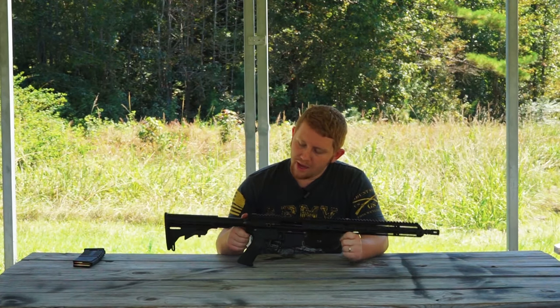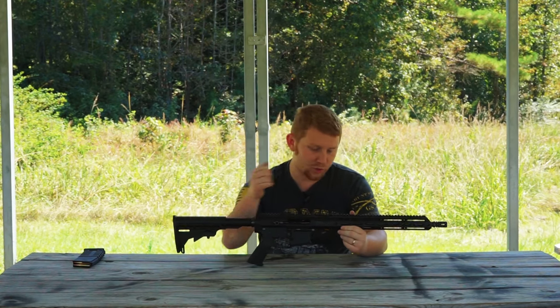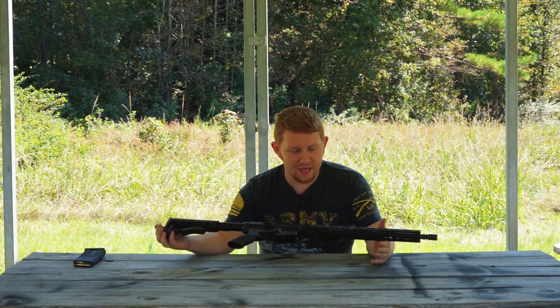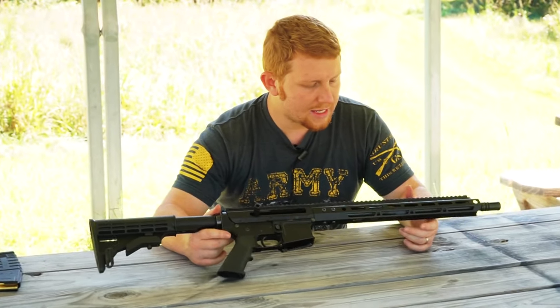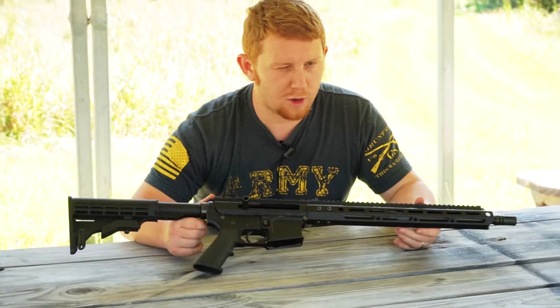Hey everybody, welcome back. We are at Trigger Time Outdoor Shooting Range and we're doing another little video to show you guys. This is a .223 Wylde 16-inch barrel. It has a one-in-eight twist rate and it has a carbine length gas system — I have to go check the box, it's either carbine length or mid-length.